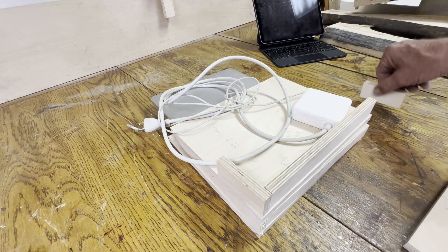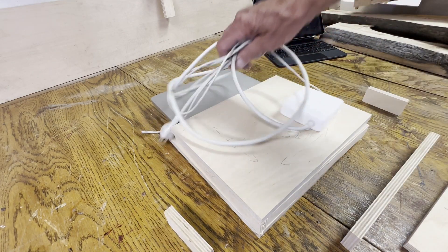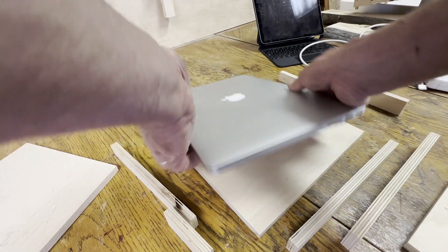Here's what it looks like. This is the little pocket for the charger — I'm going to call that the charger pocket. And below that is the front wall for the main pocket, and the little sides for the main pocket.